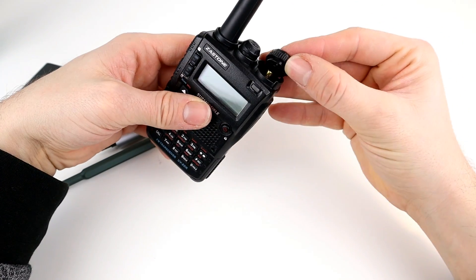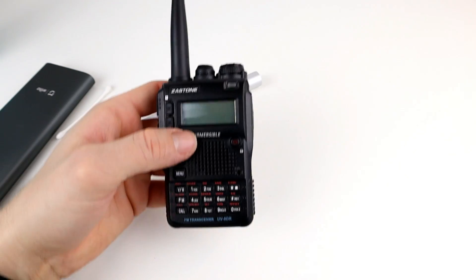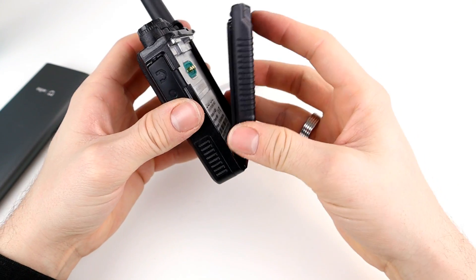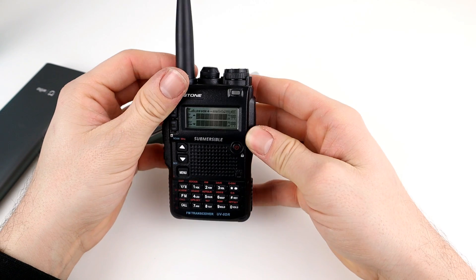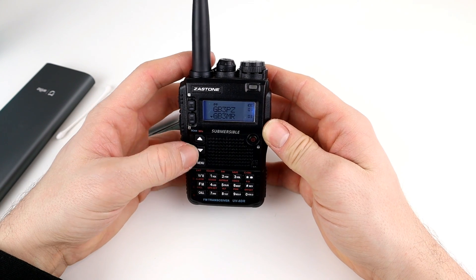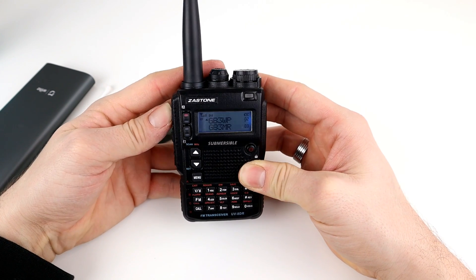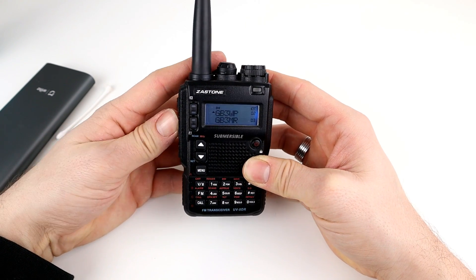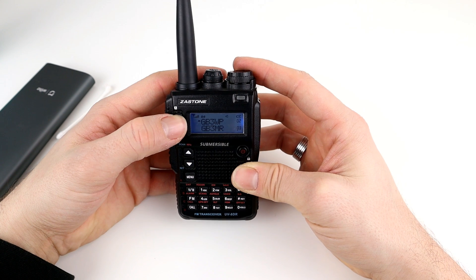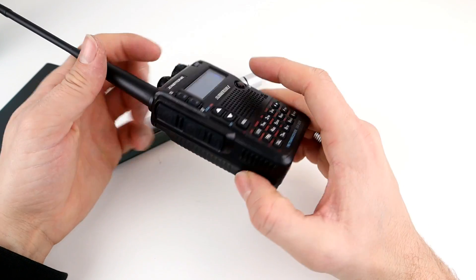The volume control button clicks into place on the brass pin, and that's everything assembled. I grab the battery, put it on the back, and power it on to see if I damaged anything. It worked perfectly — opening up a couple of repeaters, so it's working absolutely fine.